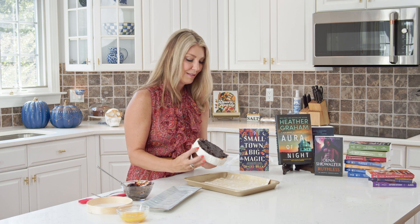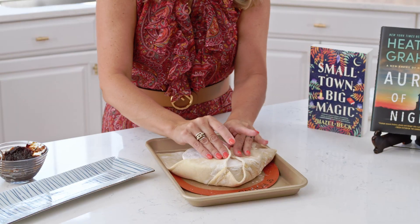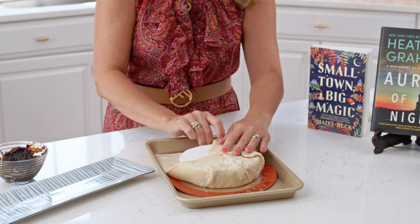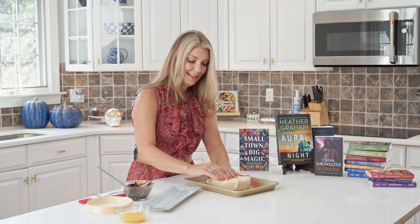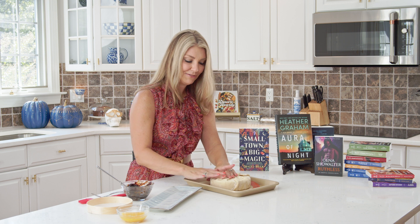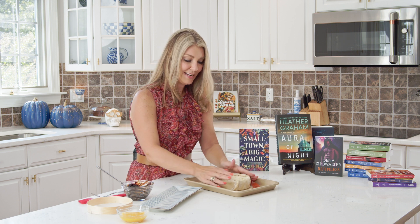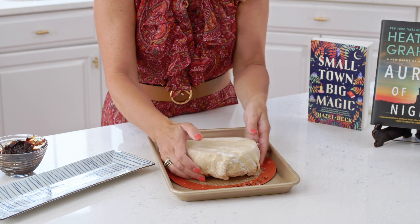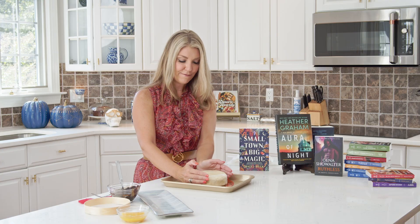We're going to flip the brie over and then just fold up the sides of the puff pastry. We're just going to pinch it all together and seal it up the best you can. That last side doesn't even have to cover the whole wheel of brie, because now we're just going to flip it over and it's all sealed up. Just make sure that your puff pastry is nice and tight around.